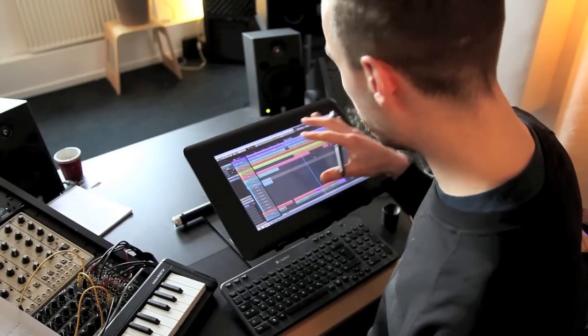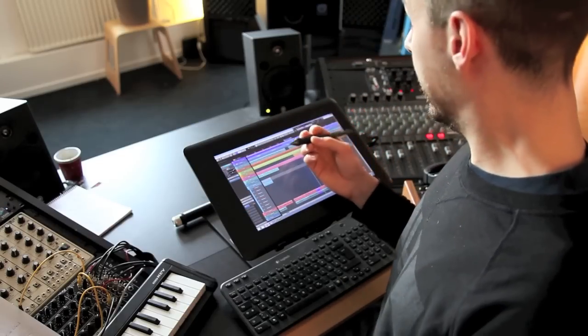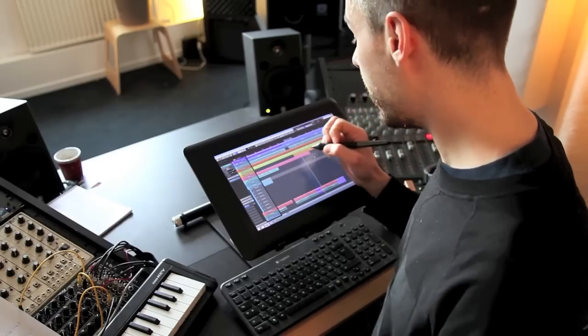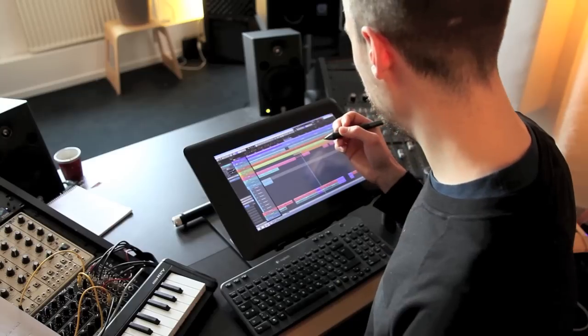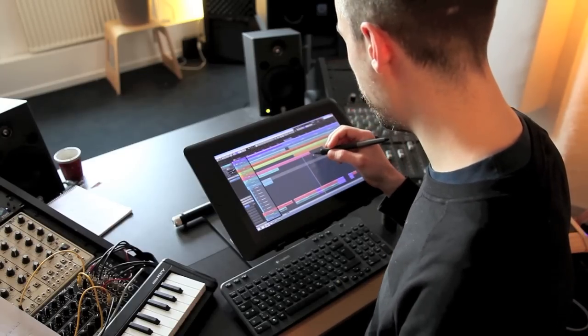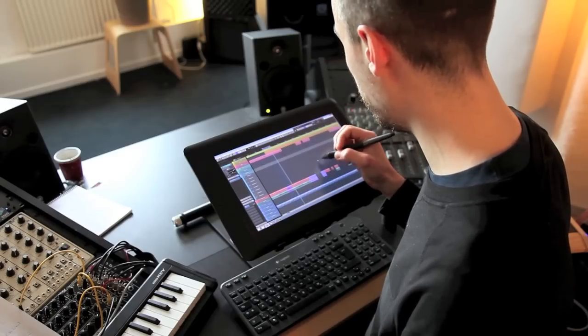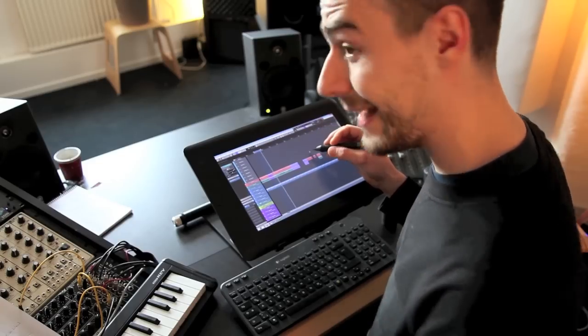Unfortunately, Wacom is the only manufacturer who's having this technology — this absolutely precise technology — and that's why graphic designers are using Wacom boards since years. But I didn't hear of any musicians who are using it as well, but I thought it should work, and yes, it works.